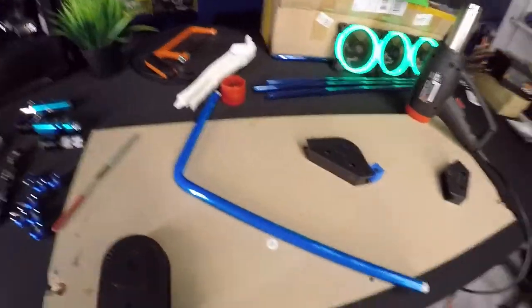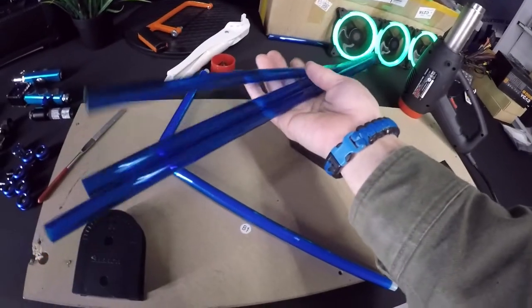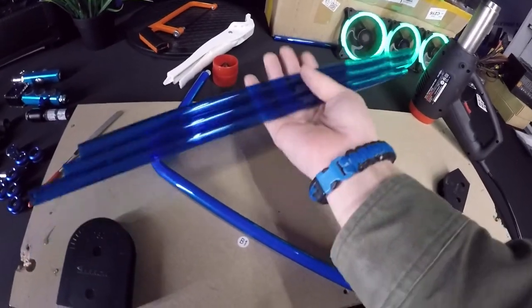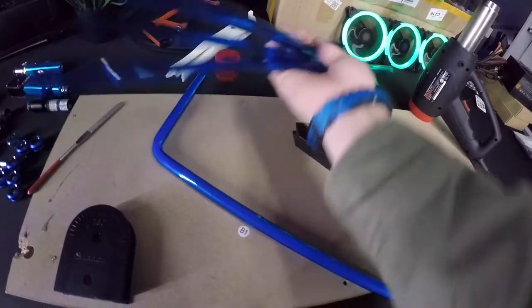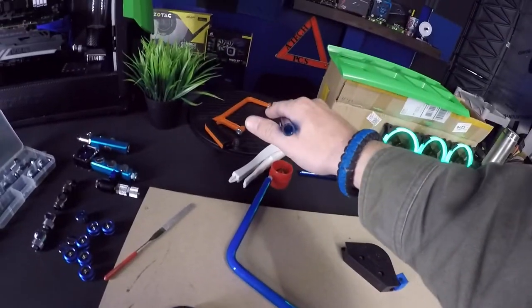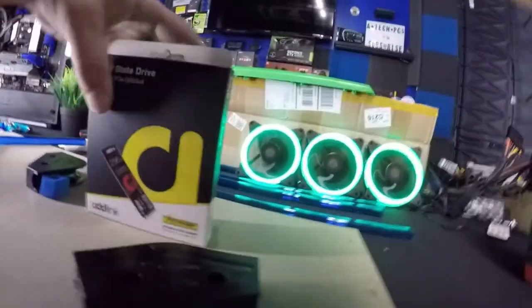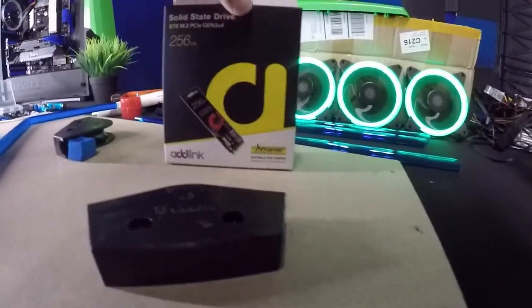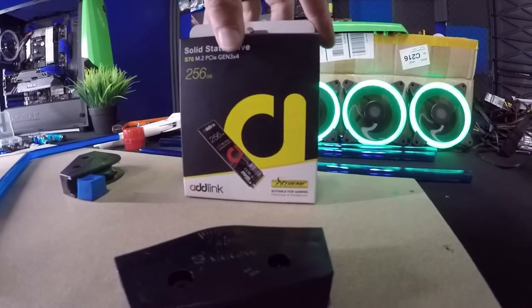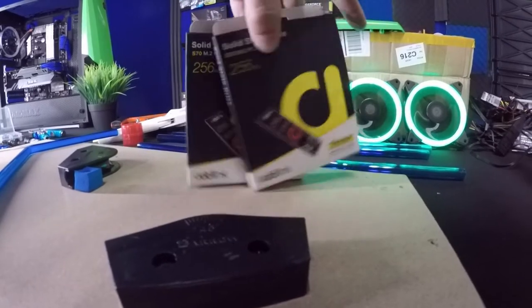I haven't done this in a while, so I ordered six more tubes from Alpha Cool — about $38 for six. We're running a half-inch diameter. And we're going to use not just one but two drives — oh yeah, two. Green is so pretty with blue.